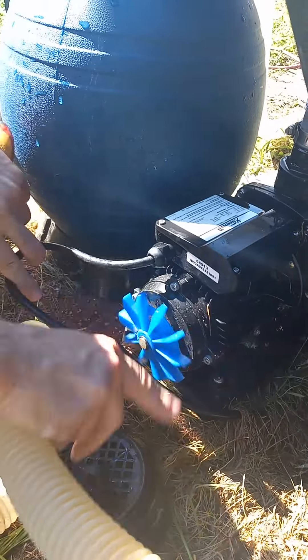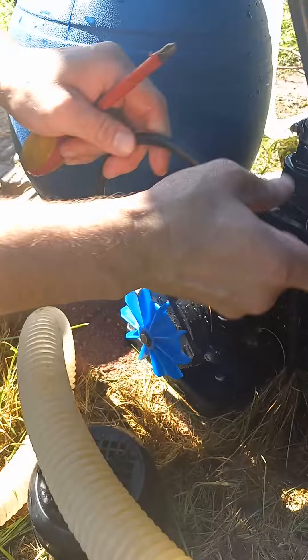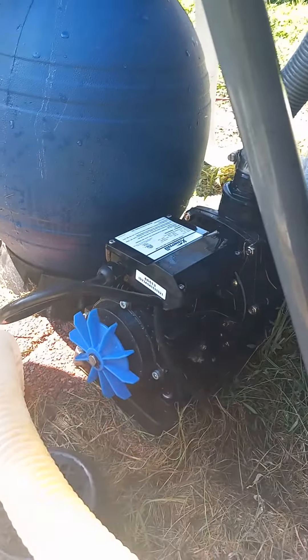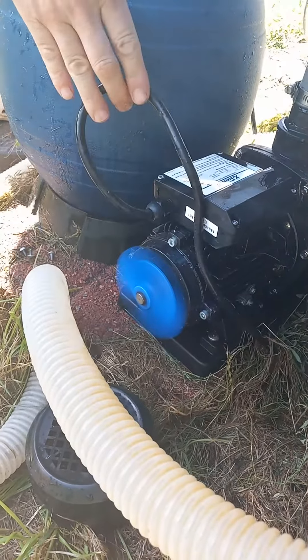All I did was give this a couple of turns like this, then I plugged it back in — and there you go, it's pumping over there.